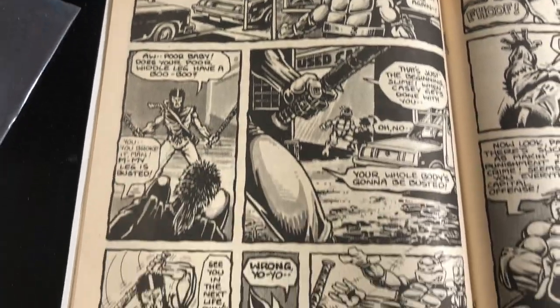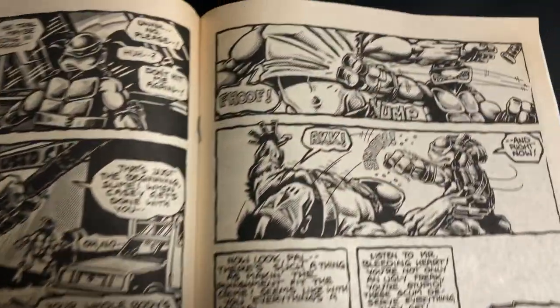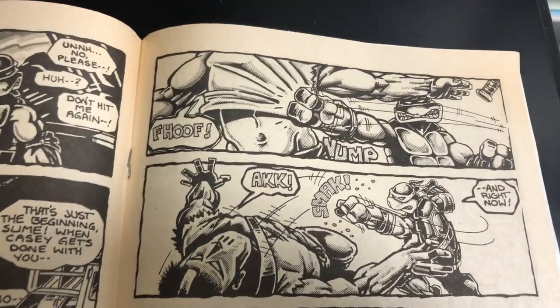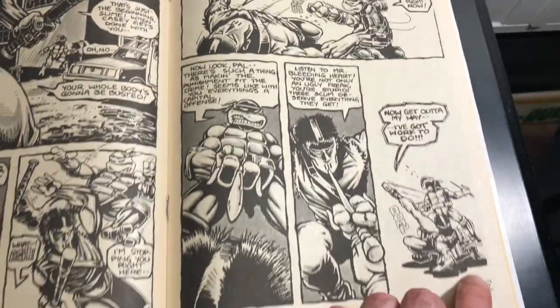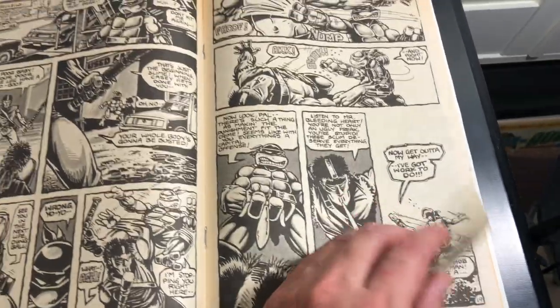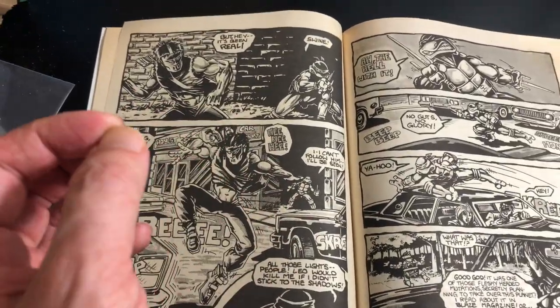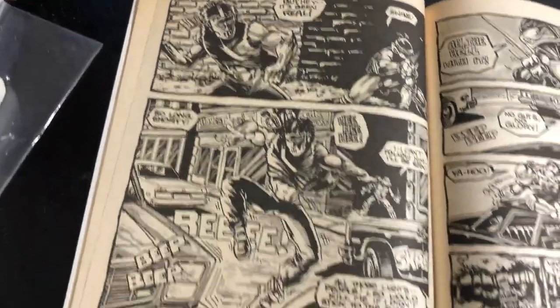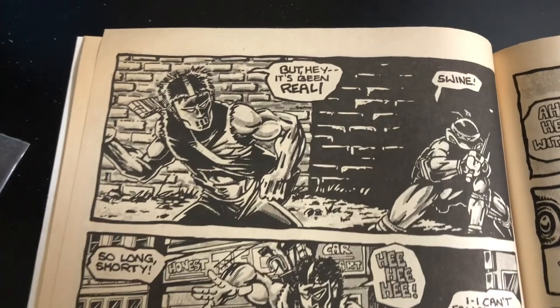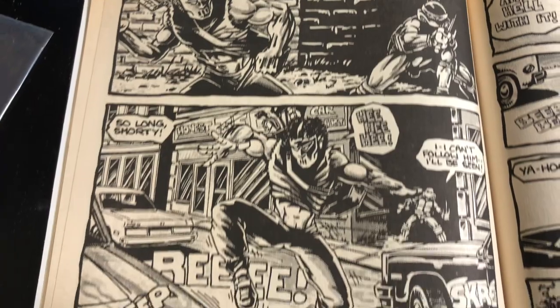If you have never seen the inside of this book, hopefully you enjoy it for the first time. Look at that — great action right there. I love that. If you have seen the artwork of Teenage Mutant Ninja Turtles one, two, and three, by the time this book came out I think you'll agree with me that the art improved.